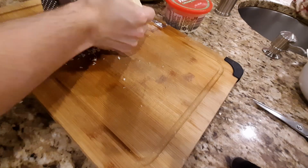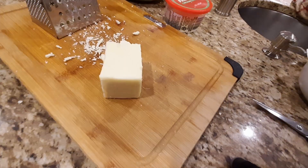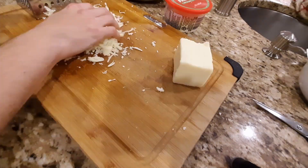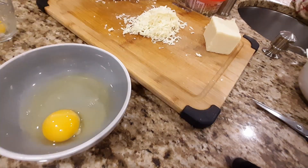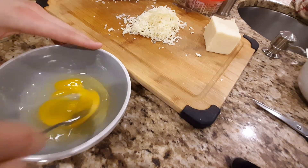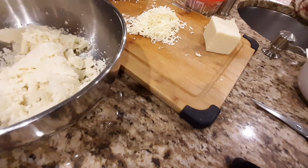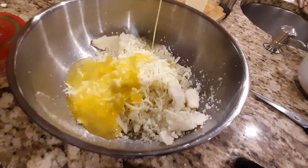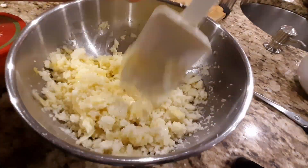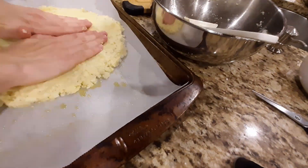Grate half a cup of mozzarella cheese. Then whisk together one egg and one egg white. Add the cauliflower, mozzarella cheese, three tablespoons of parmesan cheese, and a half teaspoon of kosher salt, and mix until well combined. Use your hands to shape it into about an 11-inch round on a lightly oiled piece of parchment paper, then bake in the oven at 400 degrees for 25 minutes.